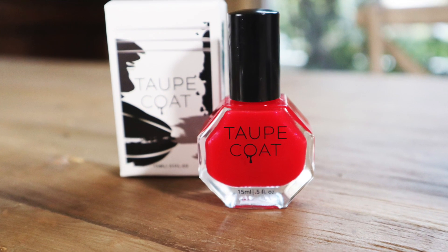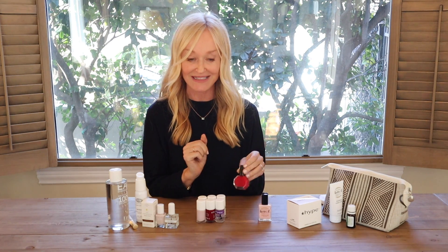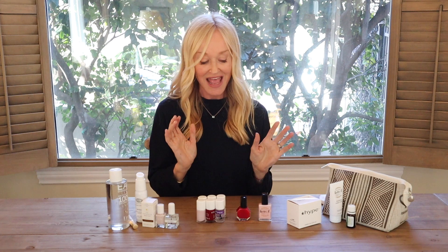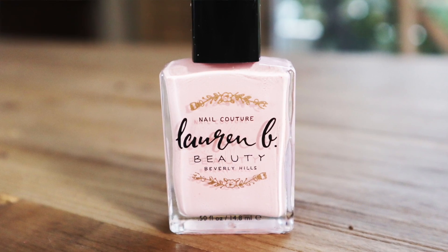Another find at IBE was a brand called Taupe Coat. One in particular is this bright spanking red shade that's very pretty for a pedicure — that's going on for a pedicure once it gets a little warmer and I'm wearing pretty sandals. Also, Lauren B. has really pretty shades. She's a local girl to Los Angeles, a real girl boss, women-run company. Particularly go and look at her shades for glittery options — think bachelorette parties, summer, wedding. She has a lot of glitter and pretty, very feminine colors. Check out Lauren B. Beauty.